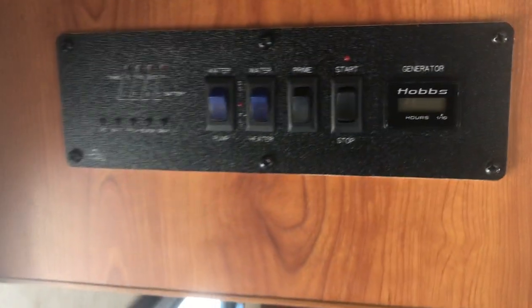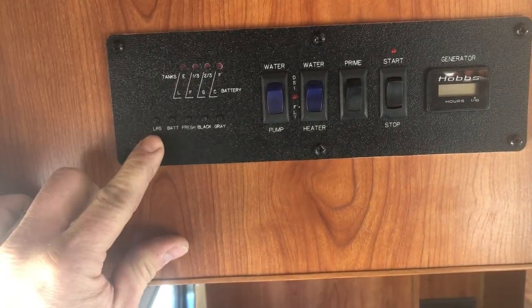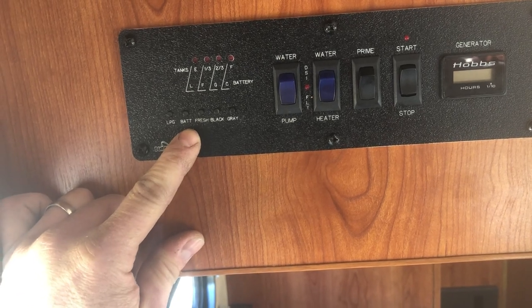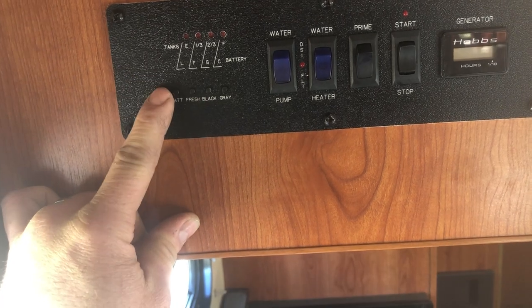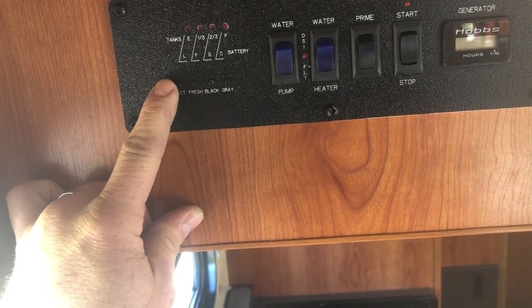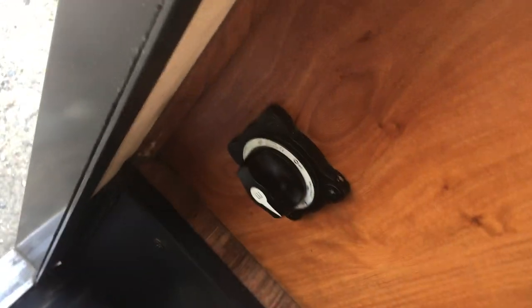Inside the camper, we'll start at your main control panel. In order to test your levels, you've got propane, camper battery, fresh water, black water, and gray water indicators. Black water is the toilet water. We should turn the battery switch to the on position — that'll help — and now you can test your levels.